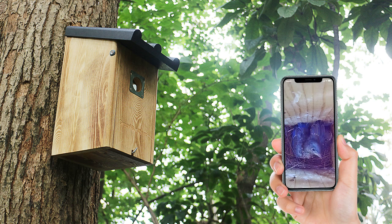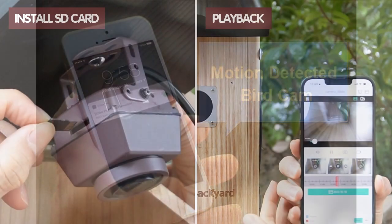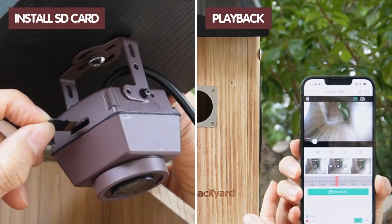It can also support live stream on your smartphone, tablet, or PC devices. Push message notifications are available at every trigger event when the Wi-Fi Bird Box camera detects any movement inside the bird box. Also you can install a memory card to watch the recorded footage on your phone, so you won't miss a moment.